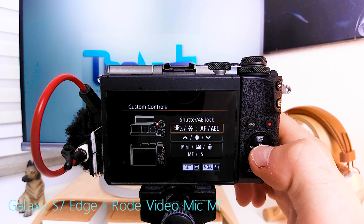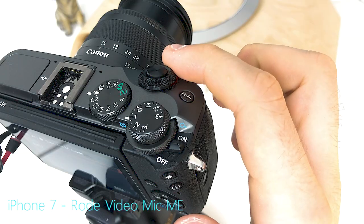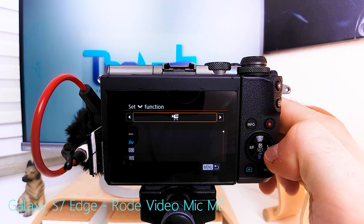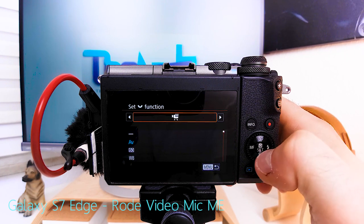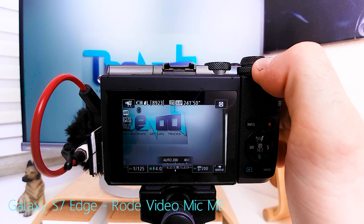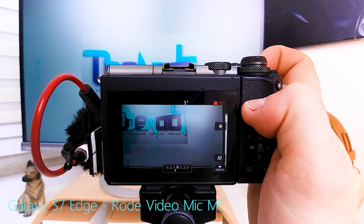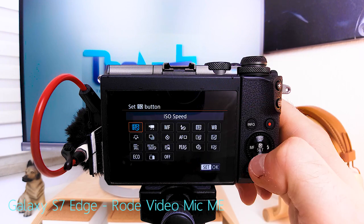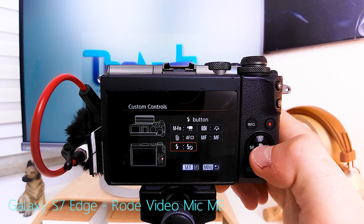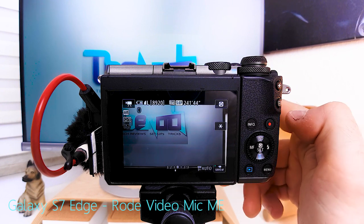Custom functions — custom controls: the shutter button I leave at force autofocus by half press and lock/unlock exposure. The front dial is shutter speed and the rear dial is f-stop — standard, never touch. In manual movie mode I set the rear dial to ISO, so you have shutter speed, f-stop, and ISO each on a dial. The custom function button gets assigned the record function. The ISO button gets picture style selection. The trash can / click wheel down gets autofocus method selection. Click wheel right can be white balance or left unassigned — everything you need is accessible via the click wheel.